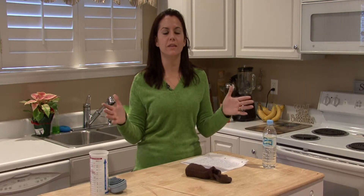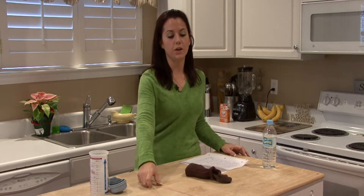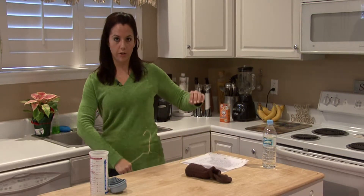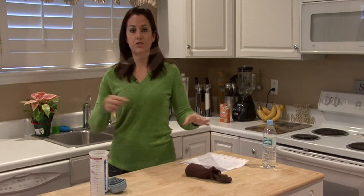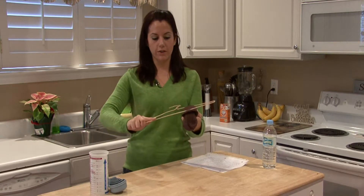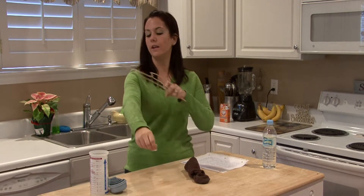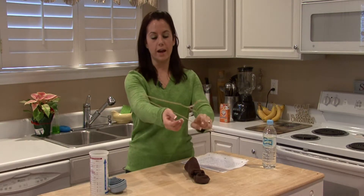The easiest and quickest way to get rid of static cling is to get a wire hanger and run it over your clothing. This will discharge the particles, even on your socks. If they're stuck together and you're doing laundry, keep a wire hanger right there beside you — it's the easiest way to get rid of static cling.